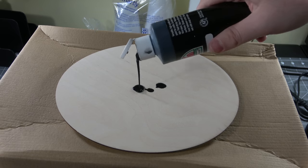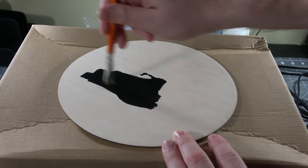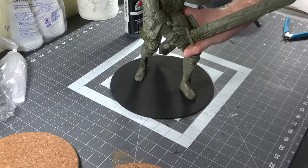Black is a really good undertone for the base instead of wood, so that if anything does show, it's just going to look like shadow. I have this really kind of watered-down black paint that I just coat the whole thing with.